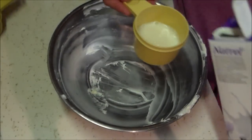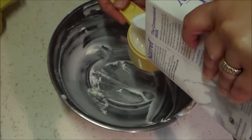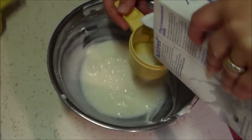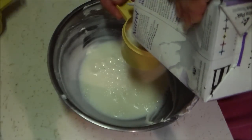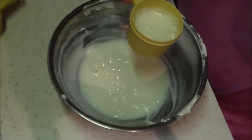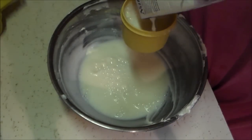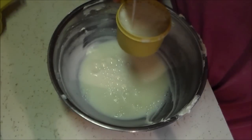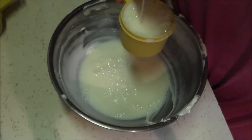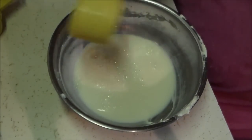I didn't even bother to clean the bowl because there's no point — it's all one dessert being mixed together anyway. I measured out the amount of milk needed for one small package of sugar-free chocolate pudding, which called for two cups of cold milk. I put mine in the freezer and left it in a little too long, but I wanted to make sure it was cold because the pudding sets up a lot faster if the milk is really cold.